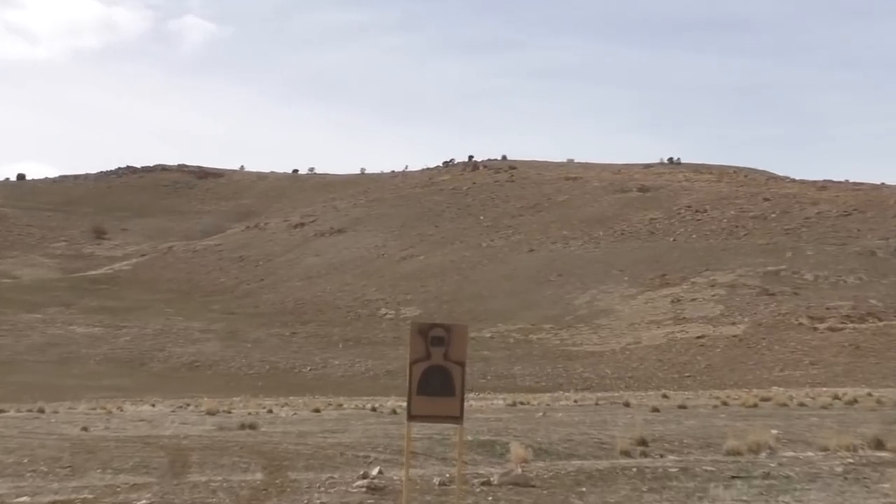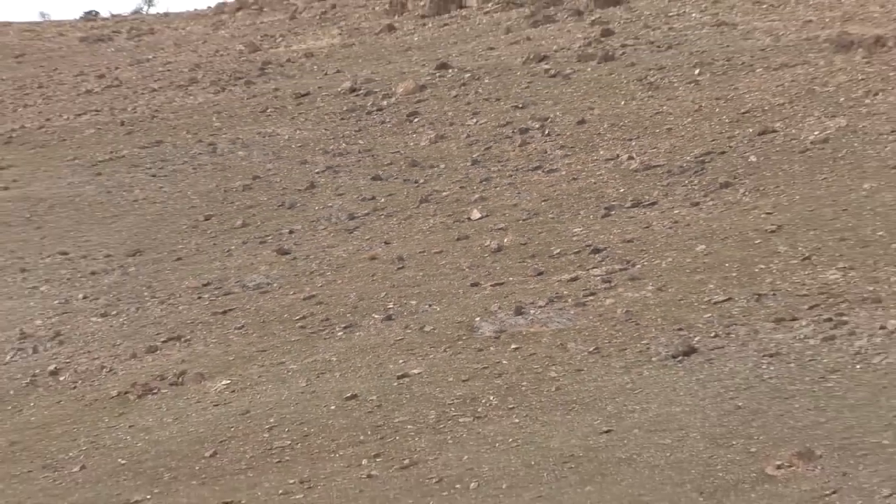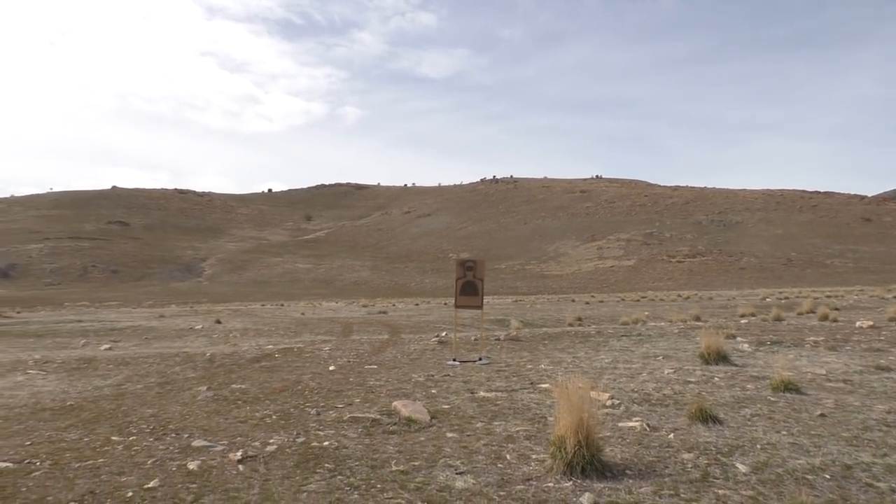I'd say at least 400 plus. I think you're probably right about that, given the elevation and everything — it's probably 400-ish yards.